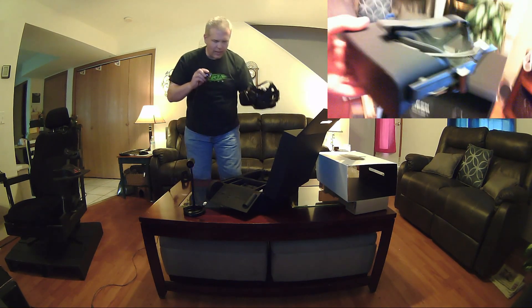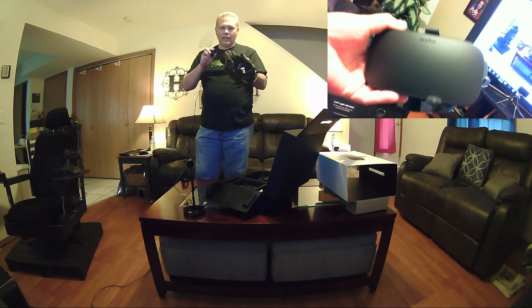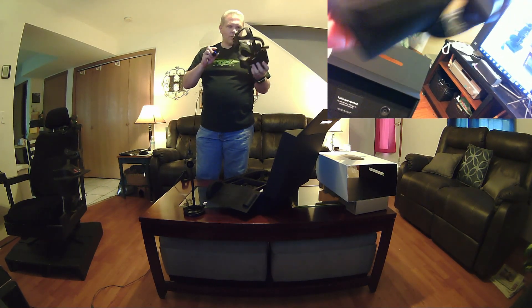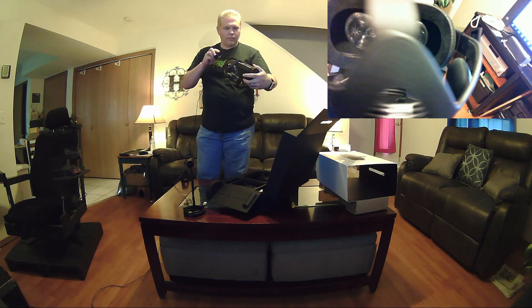Wow, it is light — wow. So that's a lot lighter than I thought it would be. It feels quality — I mean, man, it feels sturdy. Freaking awesome.